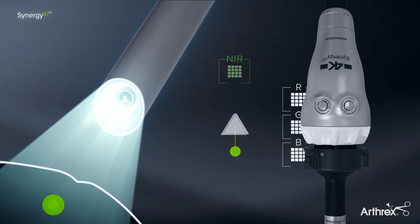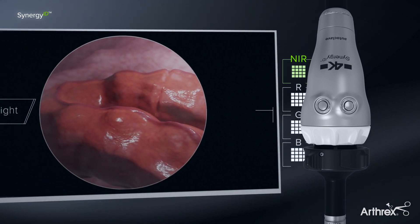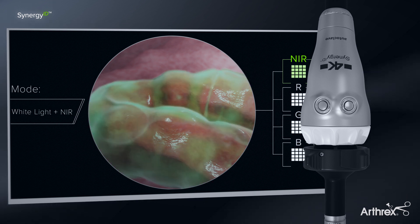The near-infrared fluorescence light is now directed to a fourth dedicated near-infrared sensor inside the camera head. All of the components work simultaneously to display a visible light image with fluorescence overlay.